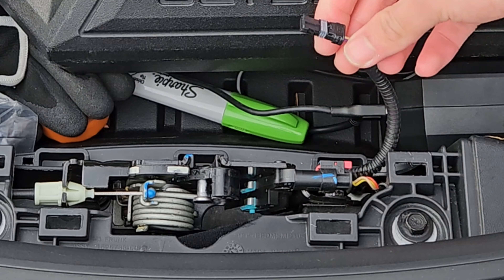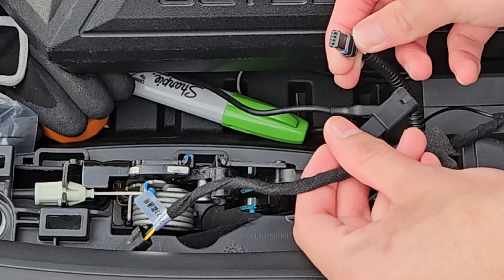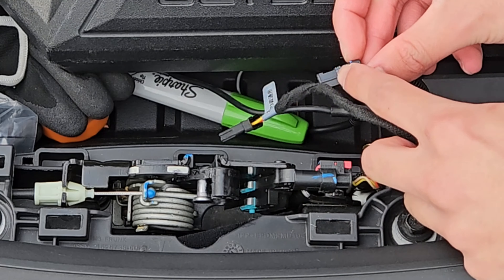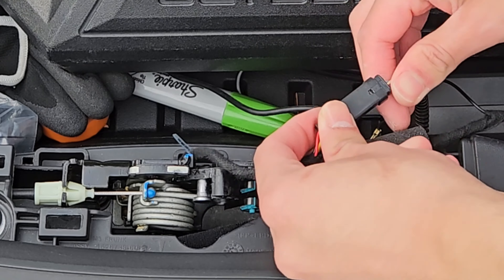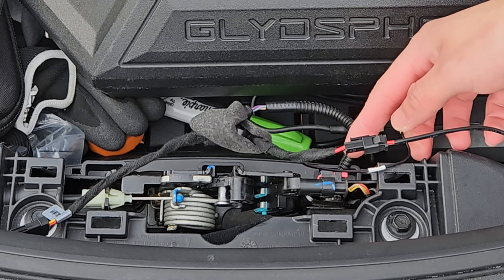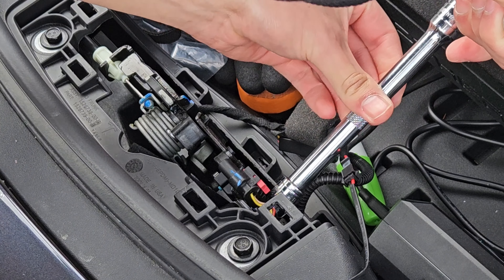We're going to take the wire that comes with the car and plug it into the splitter. This also only goes one way — one side has a notch. We're just going to plug it in like this. And now it's time to ground this. Remember, you don't need to take the bolt off — you only need to loosen it just a little bit.